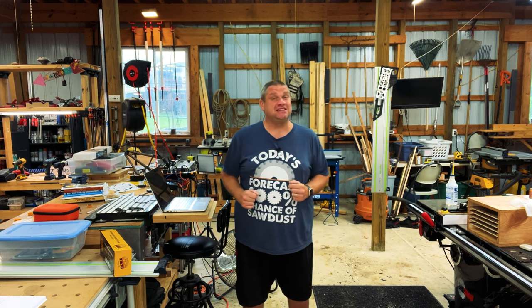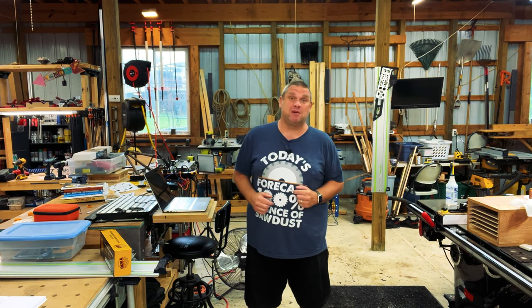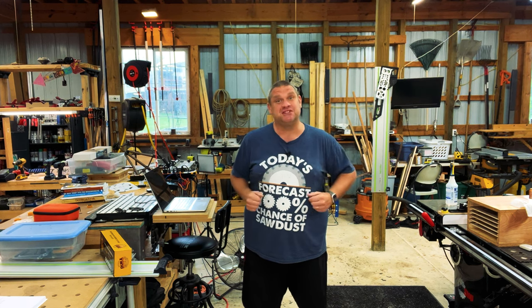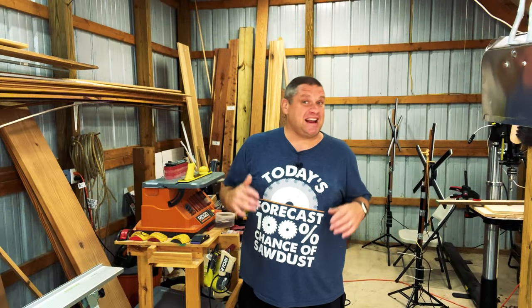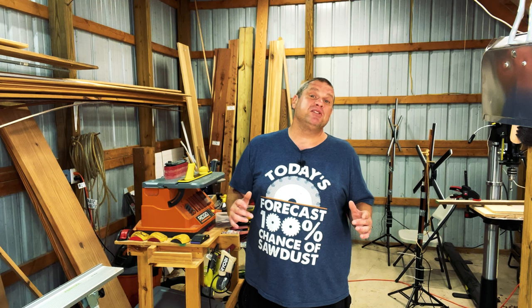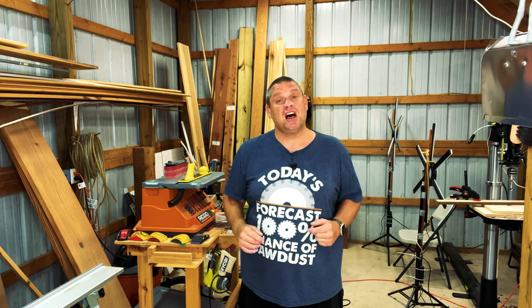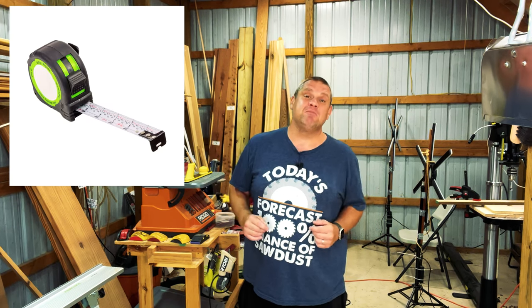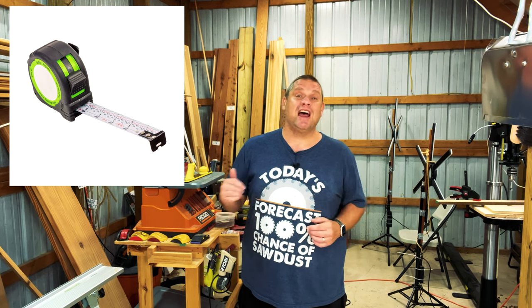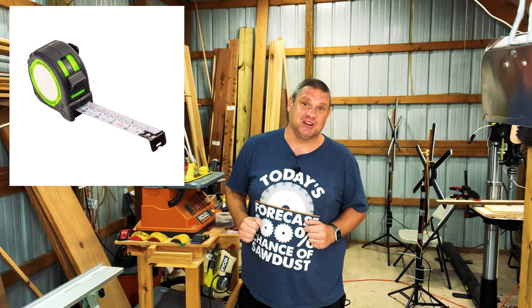I was pleasantly surprised at what I found at those two big box stores. I saw a lot of tape measures with some features I'd never seen before. How often do you browse the tape measure aisle? The last time I purchased a tape measure, I bought the Lefty Righty made by FastCap, because it seems like every single YouTuber and their brother are using this tape measure.